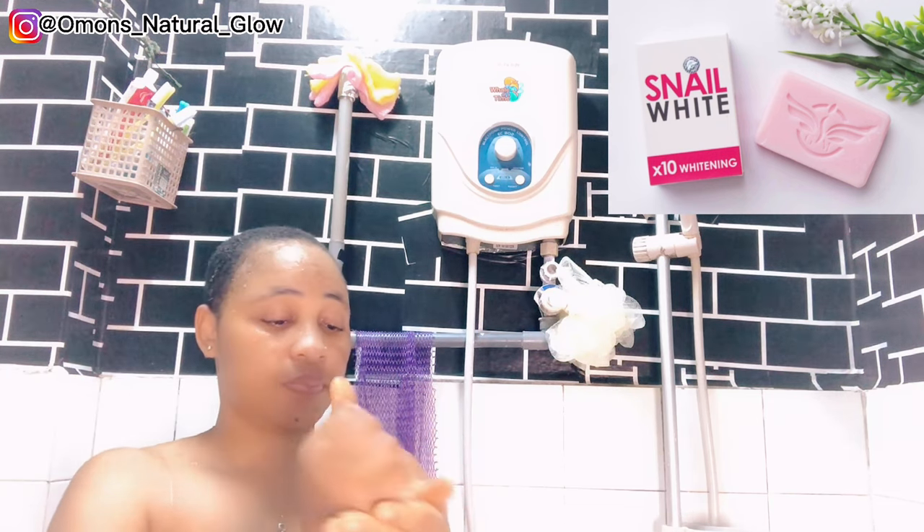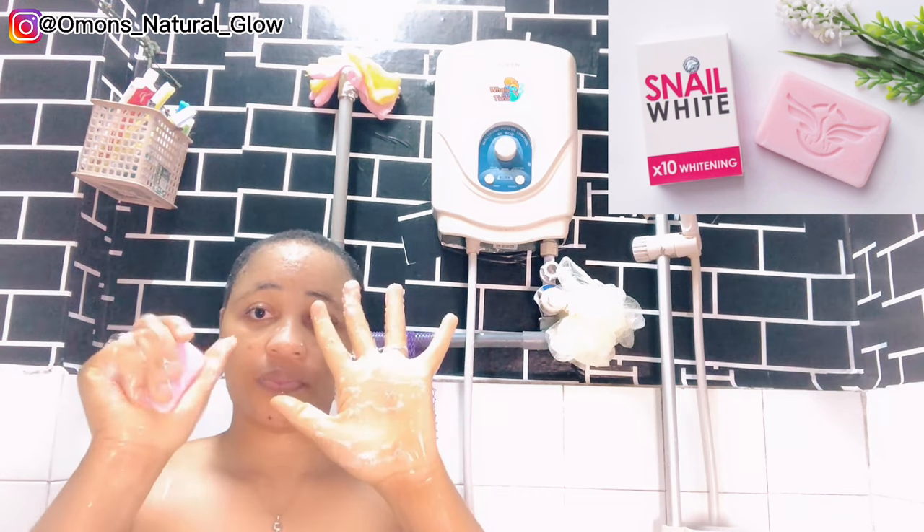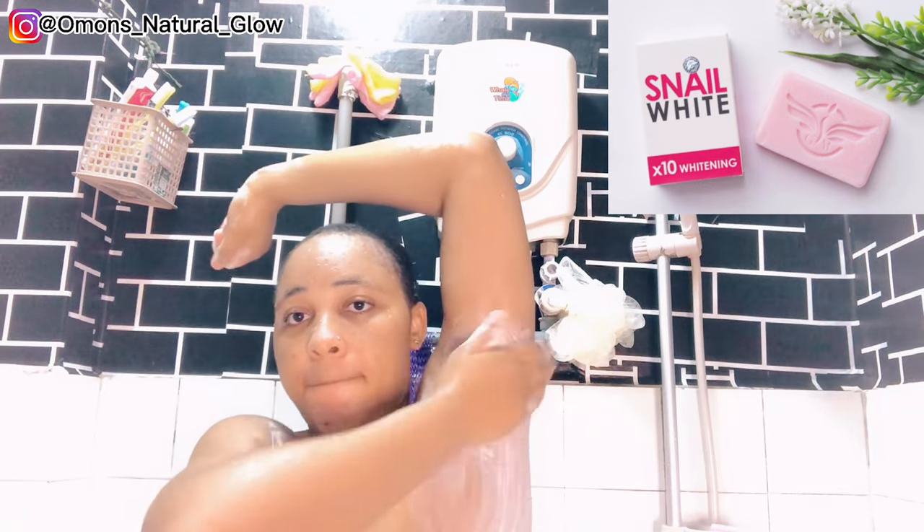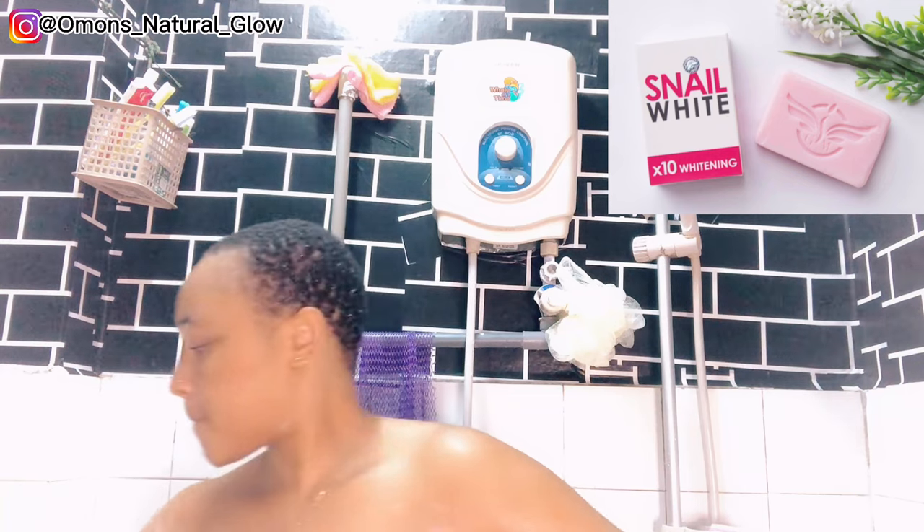This is the last one remaining so I decided to use it to make a video to show you guys how I take care of myself as a woman. Before shaving I need to wet my armpits — I'm definitely not going to be shaving on a dry body. I'm going to be using this Snail White whitening soap.